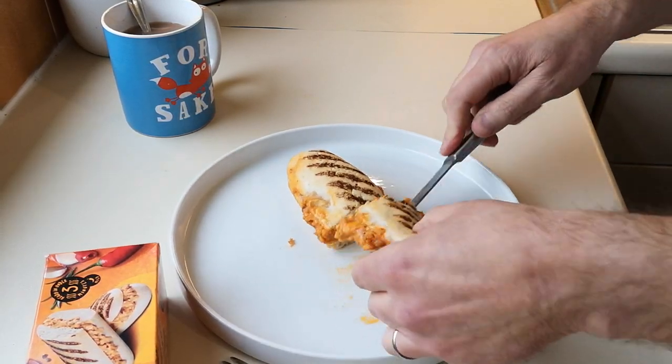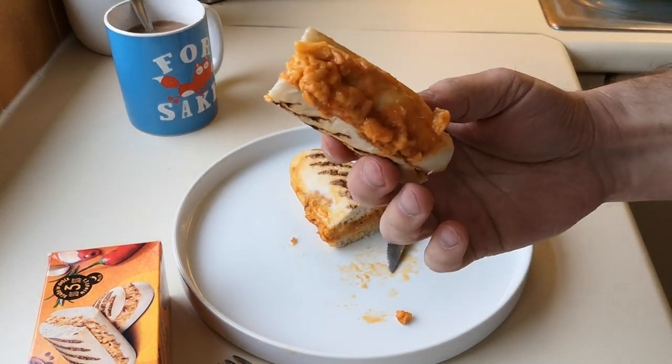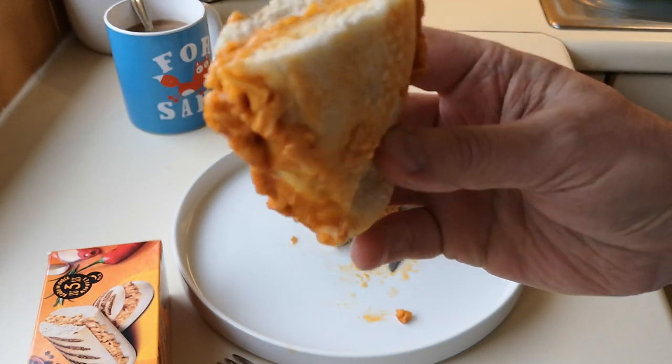I'm gonna cut it open and get into it. It's got a soggy bottom — it's gonna have a soggy bottom with all that filling, it's going everywhere. But at the end of the day, it was two minutes and 20 seconds. You've got to like Piri Piri though — if you don't like it, forget it. The Piri Piri is quite citrusy, and the bun is very soft because it's been steaming in the bag from frozen.